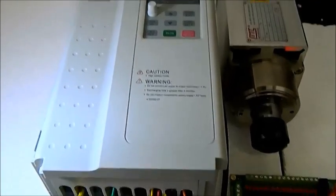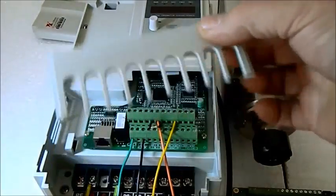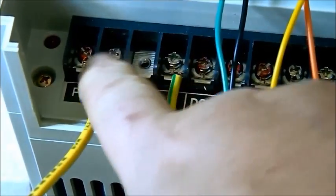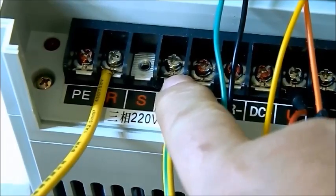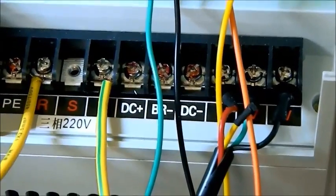Wiring. The first step is to remove the cover of the inverter. I have another cover here for the cables. We have already made the wiring. We can see here 220V in R and T — 220 single phase. We take it from the power with one switch, and a fuse is recommendable.